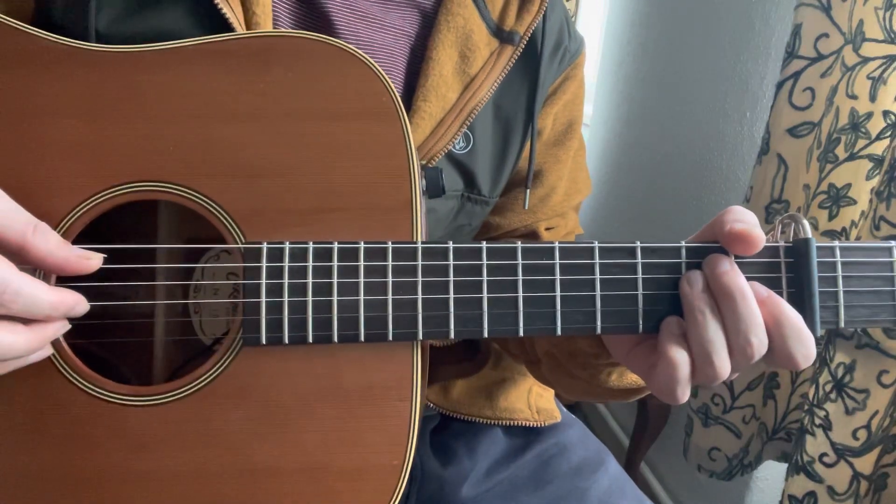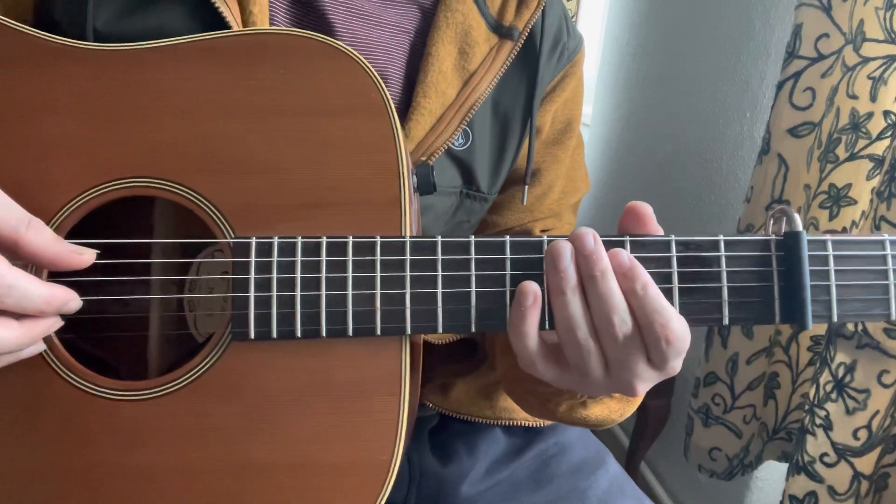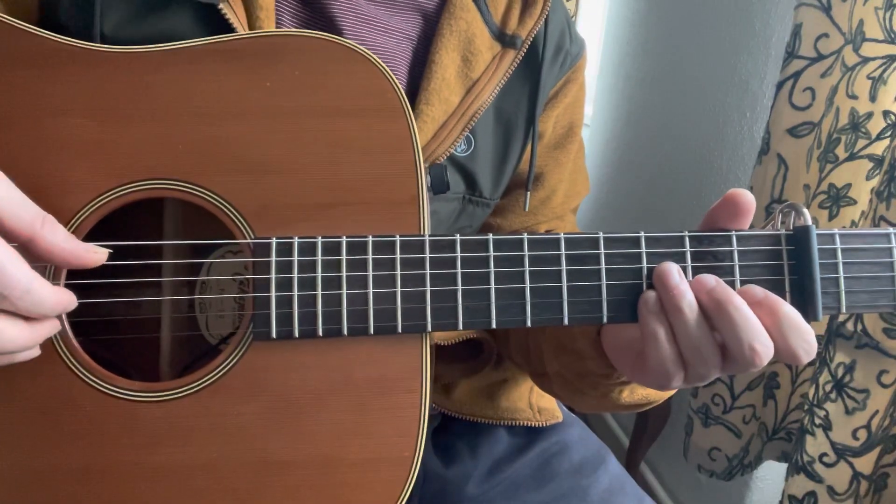Hello friends, in this song I'm looking at Nick Drake's Day Is Done. I'm in standard tuning and I have a capo on my 5th fret. The lick starts by...